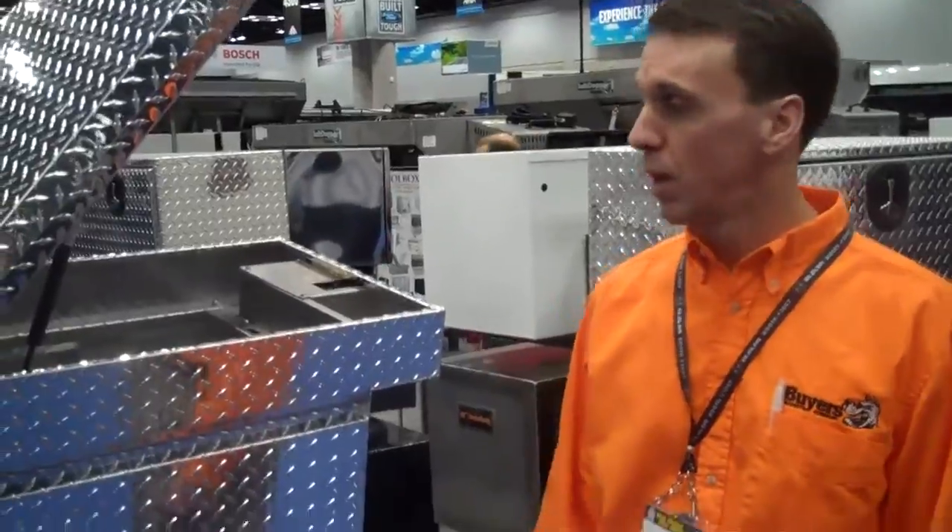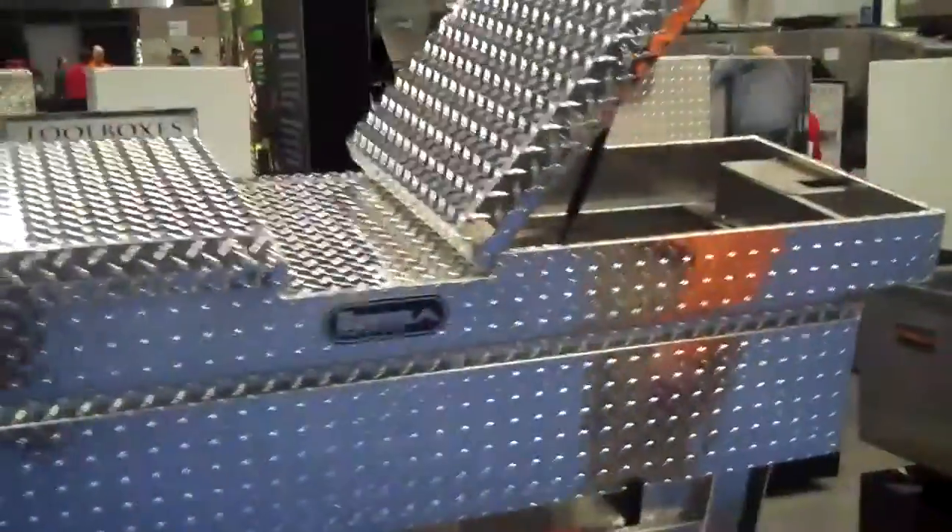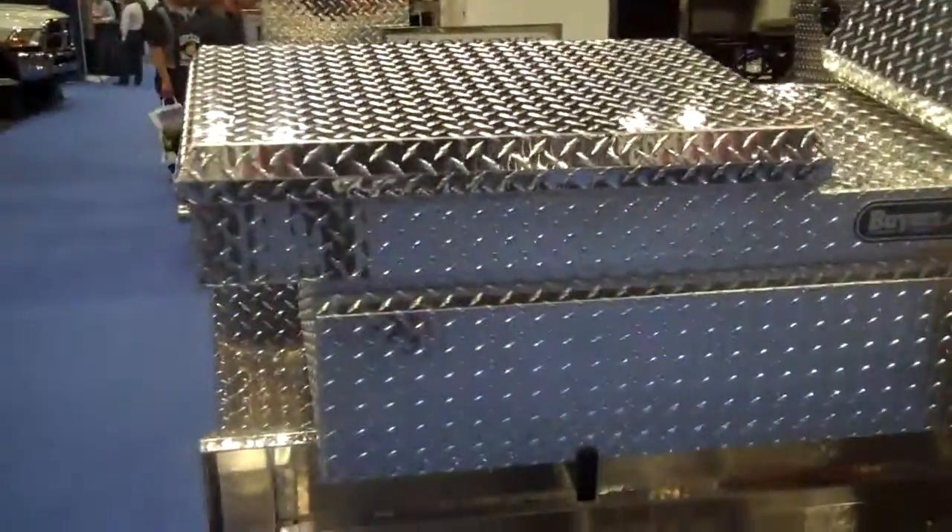Hi, I'm Brian Smith with Buyer's Products here at the Work Truck Show, showing off some of our toolbox line. Here's our aluminum crossbox — diamond-tread aluminum that we manufacture.